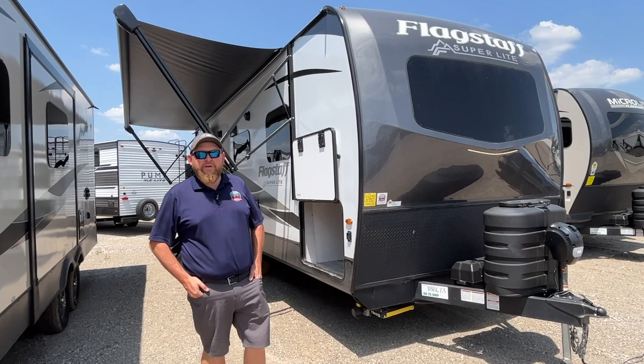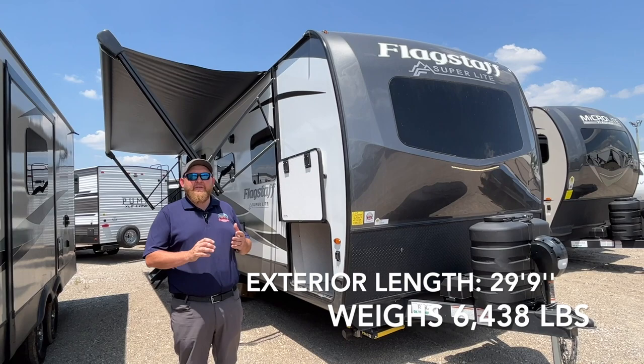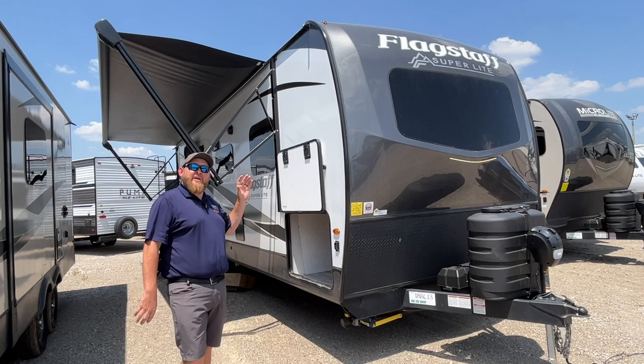Hey everyone, Jonathan Allum here once again from Camped RV in Stratford, Ontario. Today's walkthrough video, we have a 2023 Flagstaff Superlite 26 RBWS. It's under 30 feet overall length — it's 29 feet 9 inches — and it weighs 6,400 pounds dry weight, so it's easily towable by a lot of vehicles.